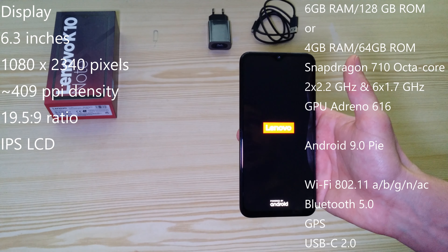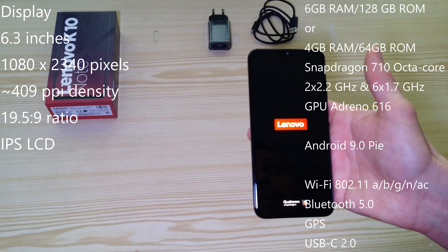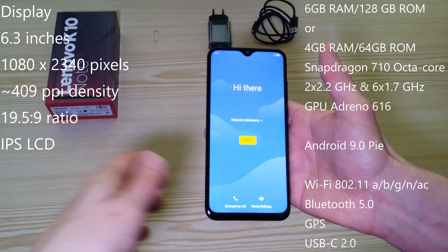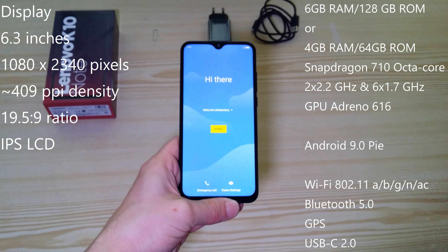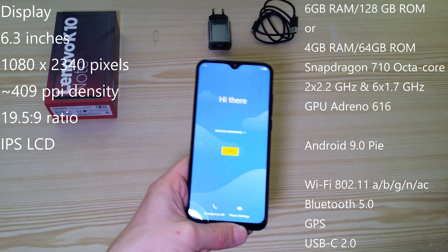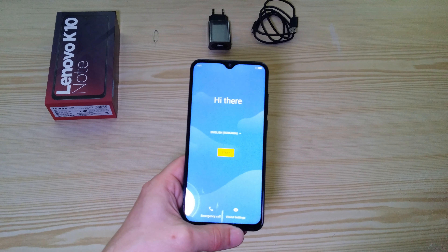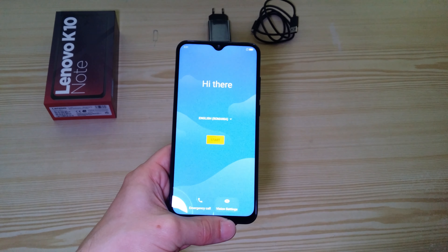Exactly, this model has 6 GB RAM and 128 GB internal memory. There is also another version with 4 GB RAM and 64 GB memory. It has a Qualcomm Snapdragon 710 octa-core processor, Wi-Fi AC, Bluetooth 5, USB OTG, FM radio, GPS, and Dolby Atmos for the speaker and headphones, which is really good. And it comes with Android 9 Pie.